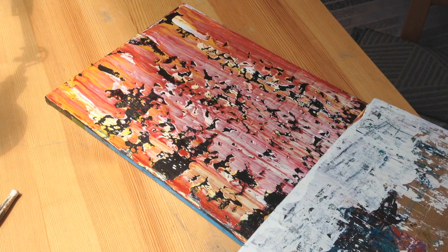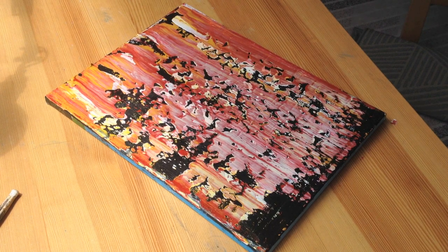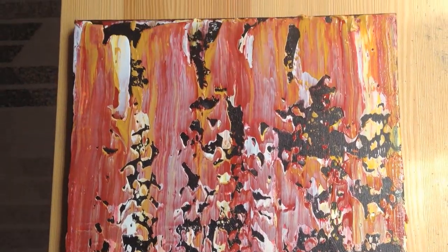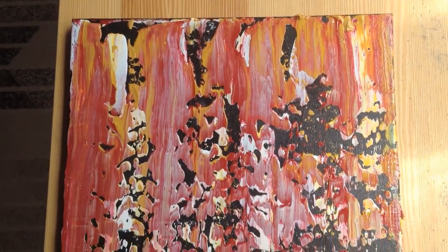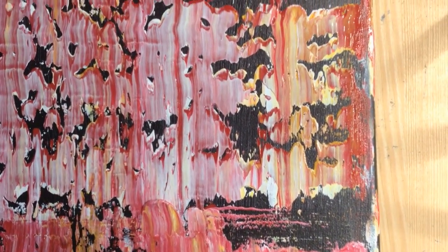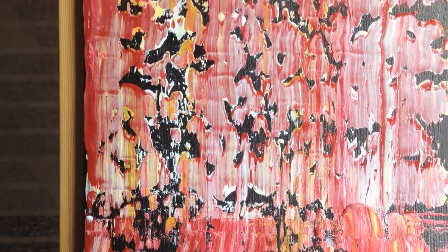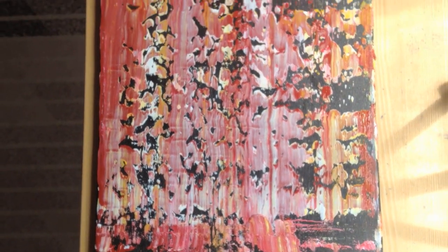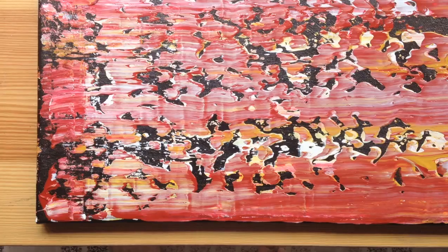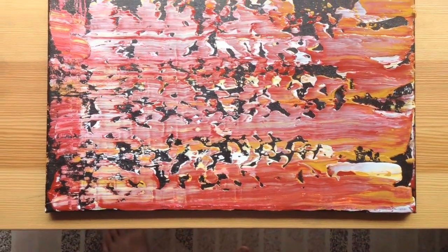Okay, and there you have it. I'm just going to leave it like this and call it finished. The point of doing these is to have a technique that's very simple, doesn't require a whole lot of time, doesn't require a whole lot of patience, but still creates a really, really neat effect. And depending on which colors you use, it can turn out looking really cool. So go ahead and take this as a starting off point and go make some beautiful scraping paintings. Thanks for watching.